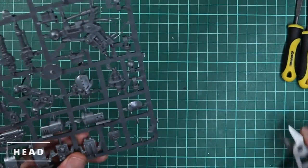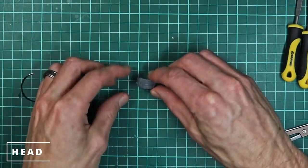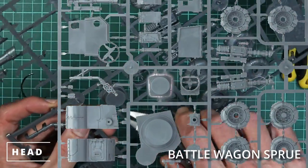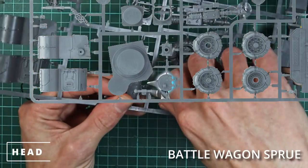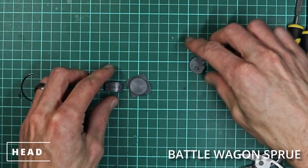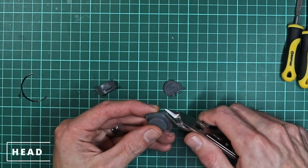Next we're going to work on the head. We're going to go with the standard visor from the Death Dread kit, which is interchangeable with the other heads — you can use the little googly eye one if you want, but I prefer the standard visored head. For the barrel of the head, I went with the battle wagon sprue — there's a little cupola turret for a big shooter. You can also use Valkyrie missile pods, which I've used on other builds, or even a little bit of pipe. But I was trying to stick with bits you might already have, and battle wagon bits are normally in plenty. We also used the top hatch from the battle wagon kit. So that's all the bits we need.